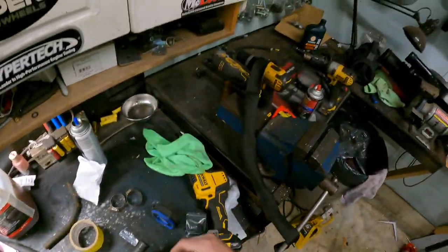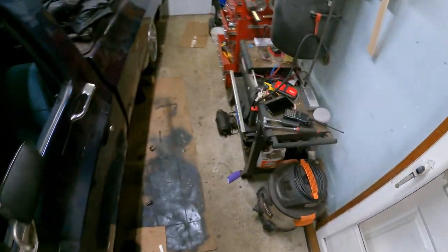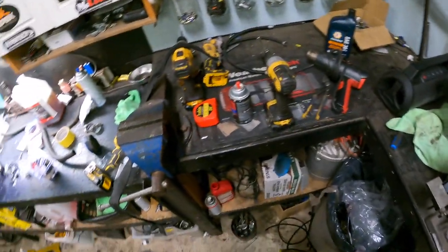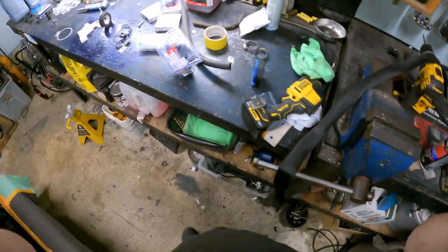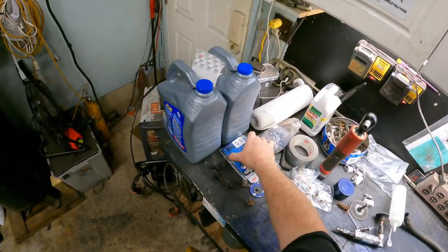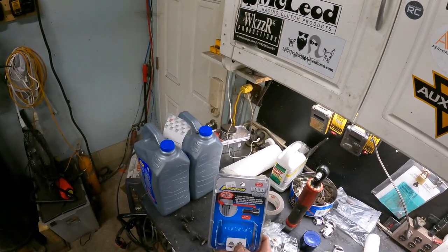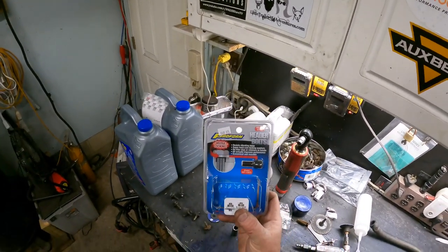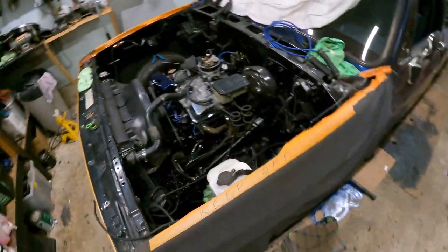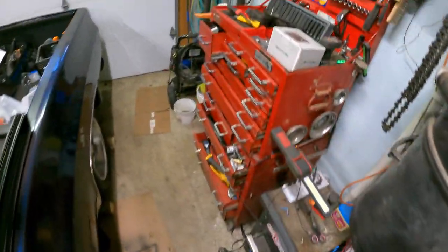It's gone, just like my brain cells - definitely gone. I bought these for my headers: Pro Form header bolts, wedge lock - they're supposed to be really good. Leave your comments down below if you use them. Leave your comments down below if you're doing anything remotely close to what I'm doing - hopefully you're not, because it's not worth it. Well, might be.